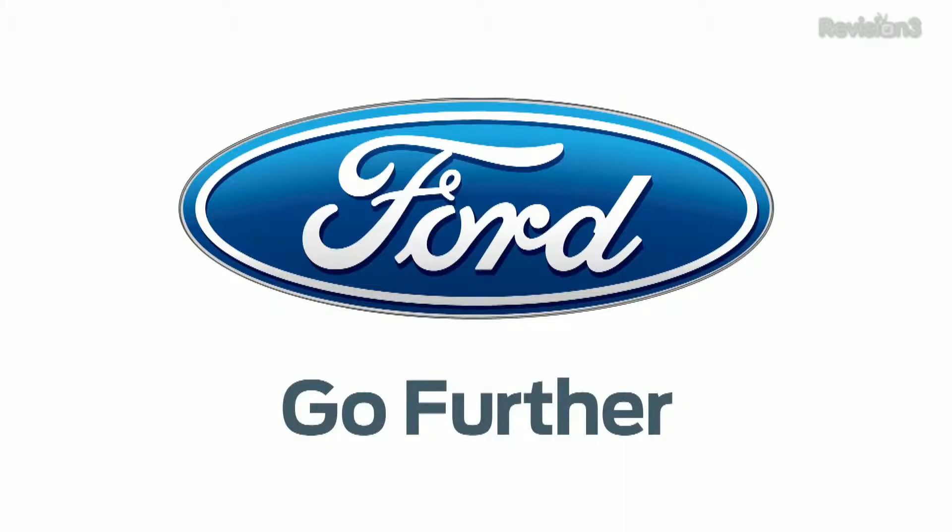Hey guys, I'm Callie Lewis. And I am John P. And I am distracted by shiny objects. Welcome to Geek Beat. Our 2013 CES coverage is powered by Ford. Go further.